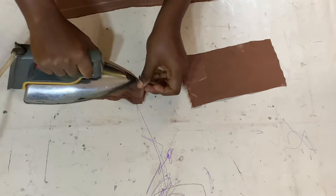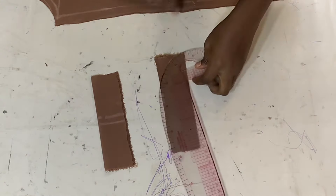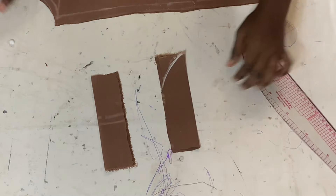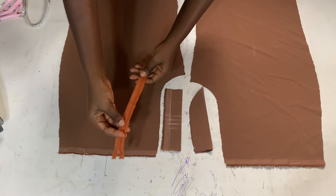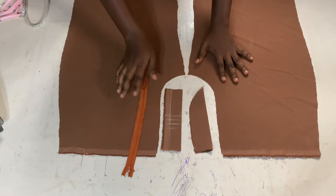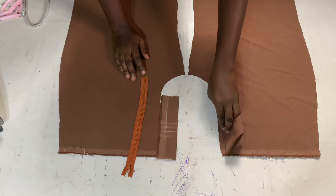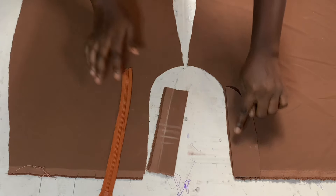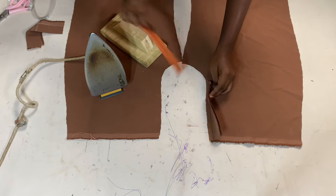I fold up both bands and iron them down properly. After ironing, I create a curve along one of the bands — the curved one will be the fly and the other will be the zip cover. I bring back the front pieces and select a zip. It's a brown zip, but since it's a fly zipper it won't show. I place the fly right face facing the right face of my left trouser piece and sew it up, then iron it down.